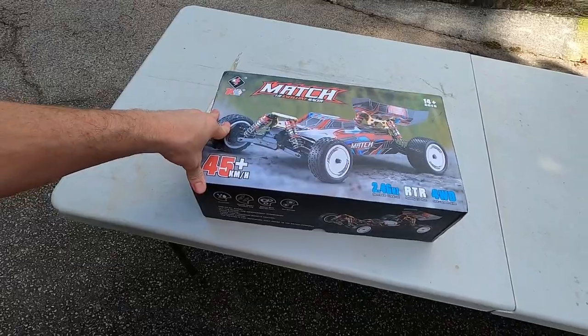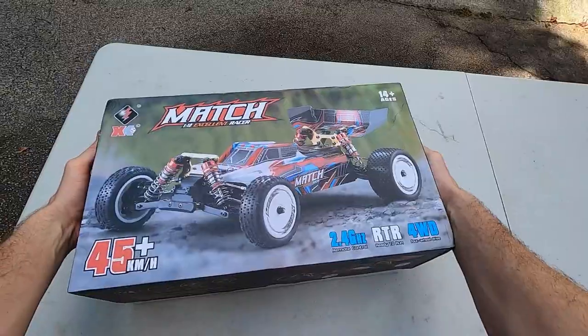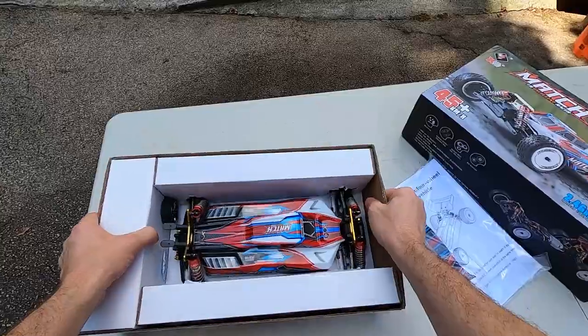We're going to unbox it and see what it's all about. This video is sponsored by BangGood — they sent this RC to me for free to do the review. As a matter of fact, they sent me two by accident, so I'll ask them what they want me to do with the other one. I'll leave a link down in the description if you want to pick one up — it helps the channel. Also don't forget to subscribe and click that notification bell.